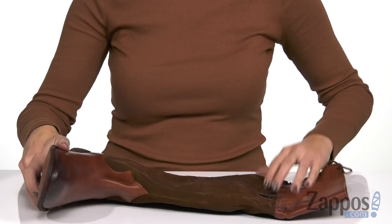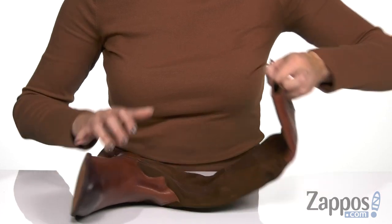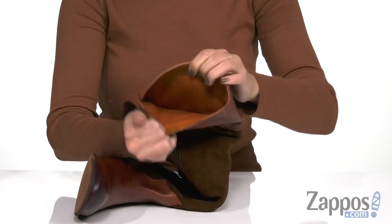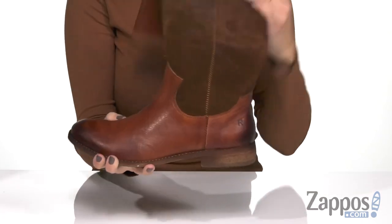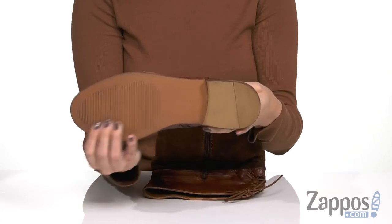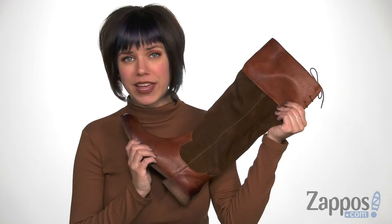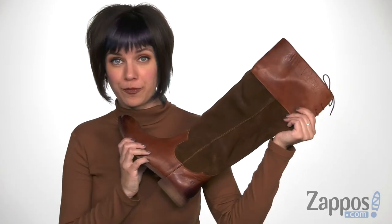The opposite side has a zipper too, so you've got ease and style — it's always good to have both of those. Inside is a soft fabric lining, and you've got some cushioning in the footbed as well, with kind of a flat heel. The bottom is going to be a lightweight synthetic outsole. Complete your great look with this beautiful pair of boots from Rhone.